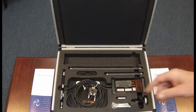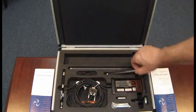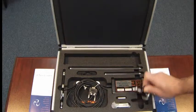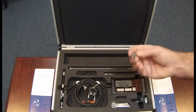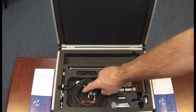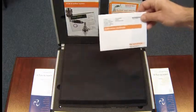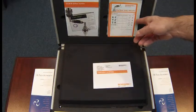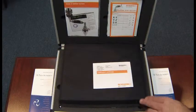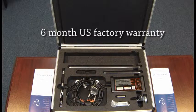In our QC-10 ball bar kit, you get the transducer, the 50 millimeter extension, the 150 and the 300 extension, a brand new battery, the mounting magnetic tool cup, the spindle mount, a battery pack, the power supply with a calibration date, a cleaning kit, and in the lid you'll get your calibration certificate which is serialized to your ball bar, diagnostic test cards and placards to place on the machine, and the latest QC ball bar software. You'll also get a brand new aluminum case with our refurbished kit, as well as a six month US factory warranty.